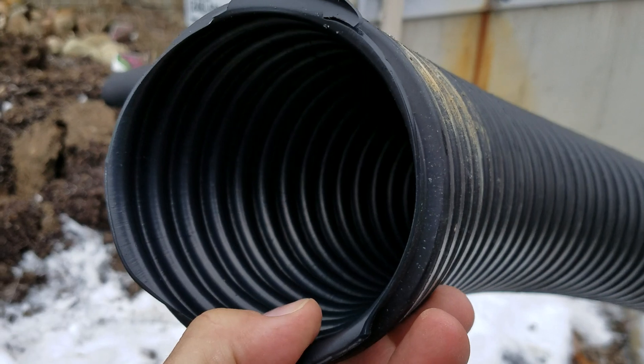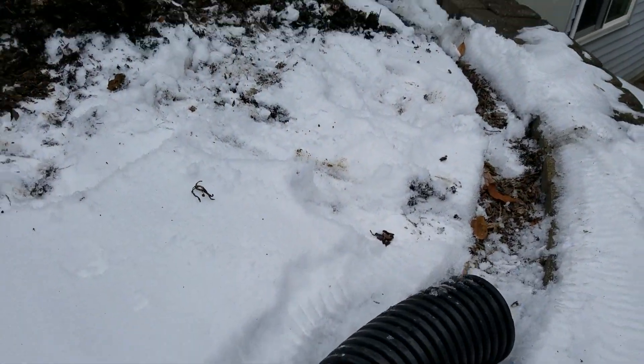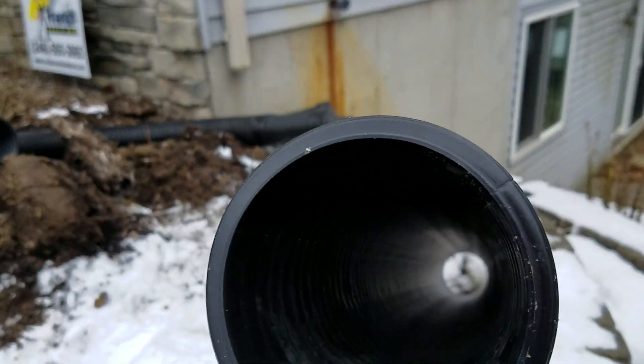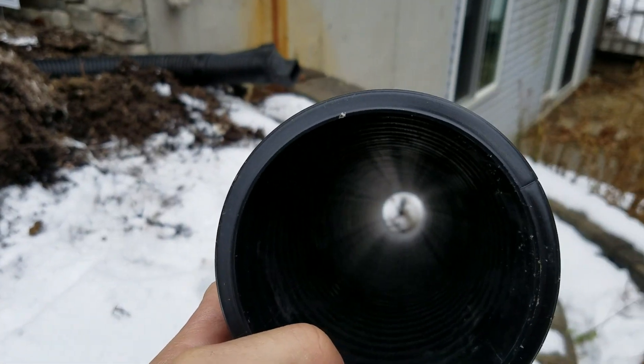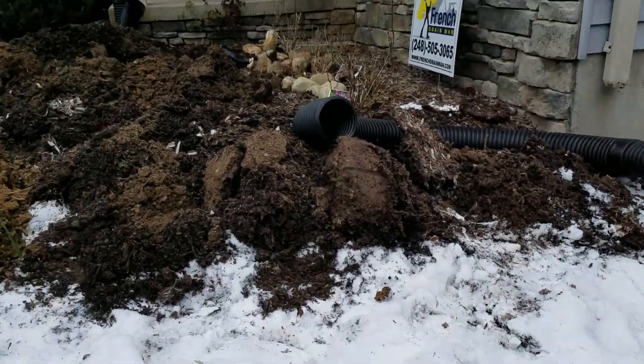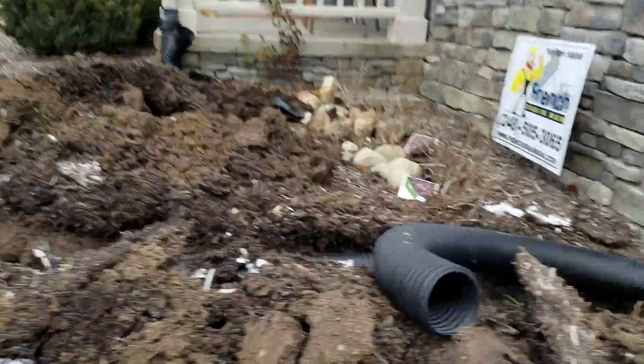So to please everybody, they make a dual wall pipe — corrugated on the outside, smooth on the inside. This pipe cuts down on friction and moves more water.